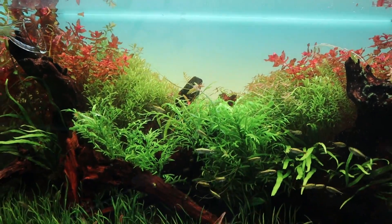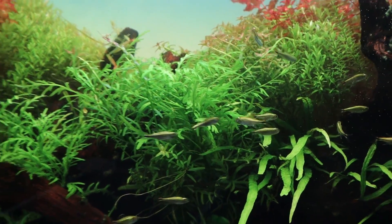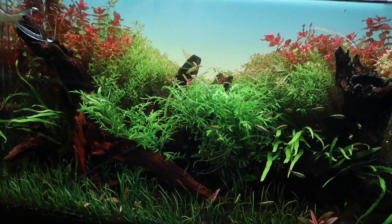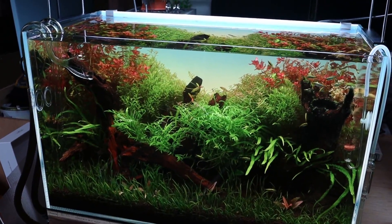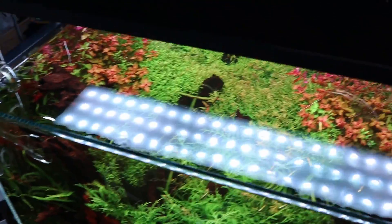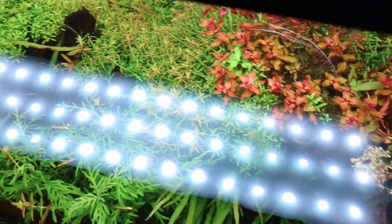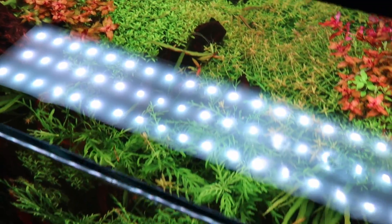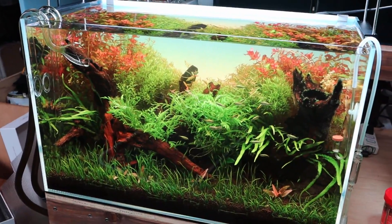It is much clearer than before. Take a look at that — and the fish, they're looking so amazing in here. The algae has also been getting better, much less algae in this tank which is great news. Take a look at this tank with this WRGB light — I think the colors just look incredible, the greens and the reds just stand out so well. That is this tank done.